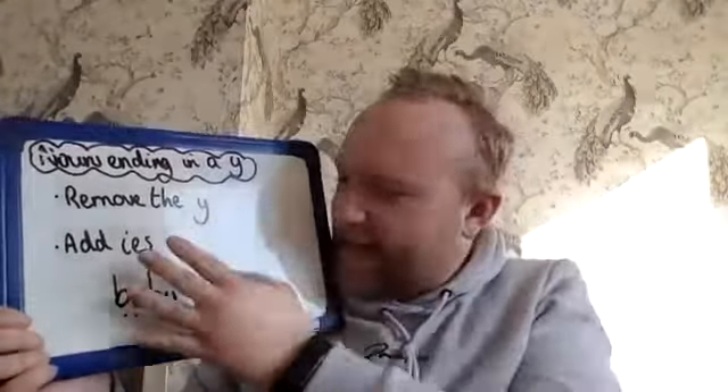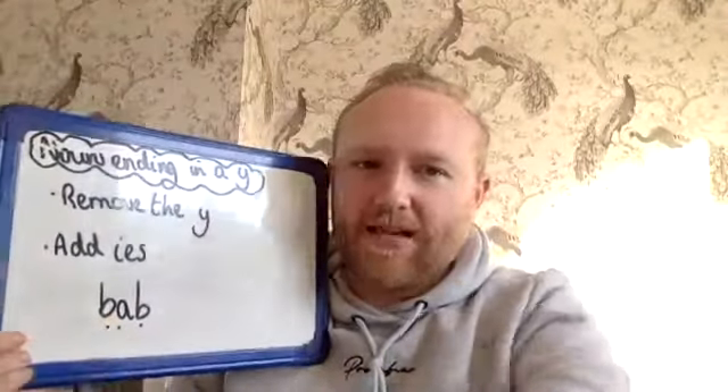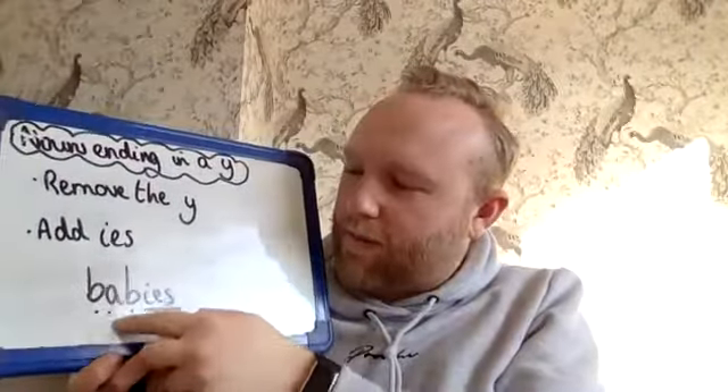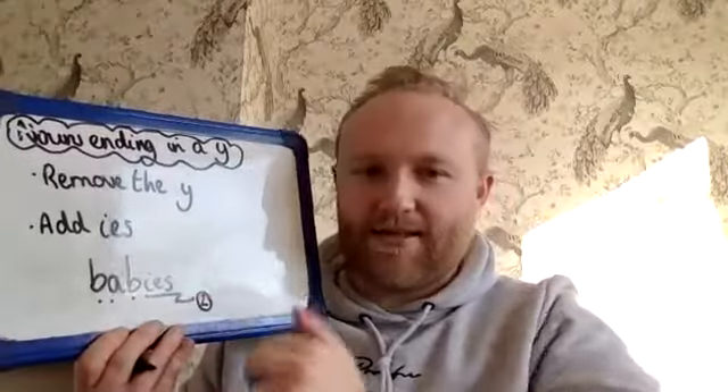So what I'm going to do is take that Y, pinch it, and take it away — it's gone. In its place I need to add an I, an E, and an S together. That is my suffix, that's my bolt-on. So you can imagine — I always think about getting a wrench out and bolting it on. So B-A-B-IES — and I'm going to put a little two in a circle to remind me it's got two sounds in there. Now I've got babies.